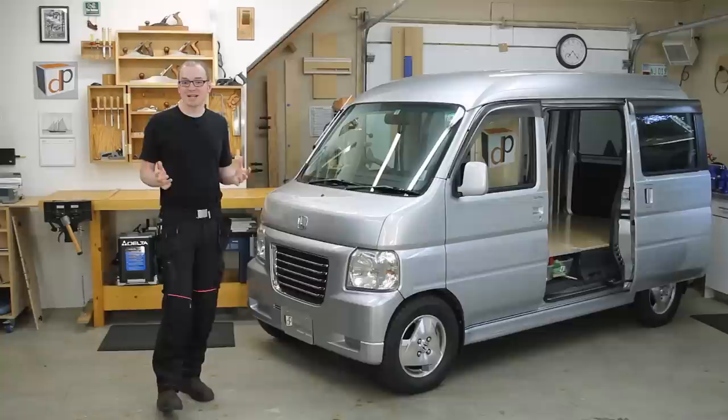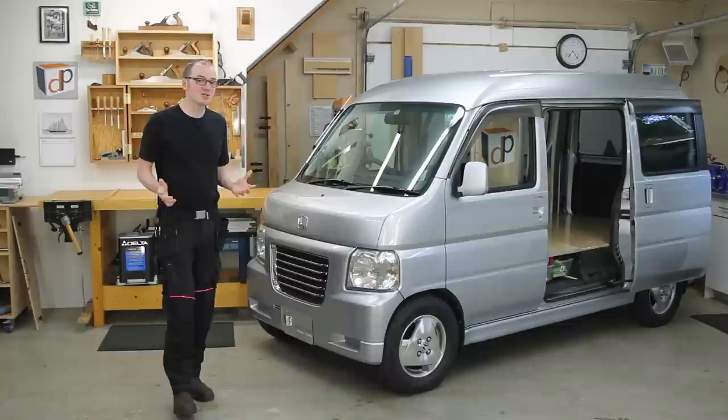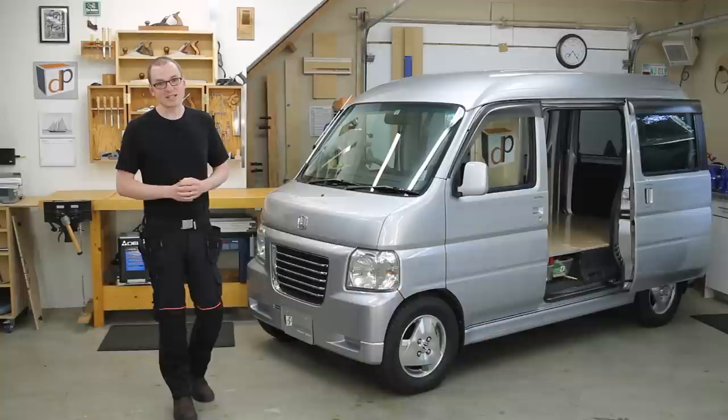Hey guys and welcome to another episode of DP Shop Talk. It's hard to believe that it's been a year since the last episode came out, but it's been a really busy year between work and just life in general, so I just haven't had time to get any new content out. I really appreciate the emails and the comments that you guys have been sending saying that you missed the content and asking when I'm going to be coming back. That's always very encouraging, so thank you very much to everybody that sends that in.